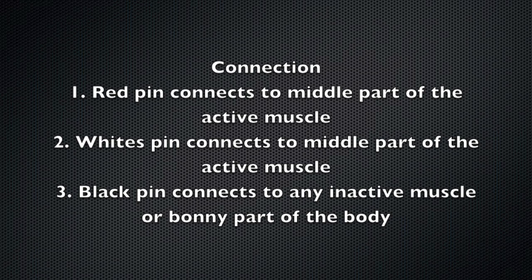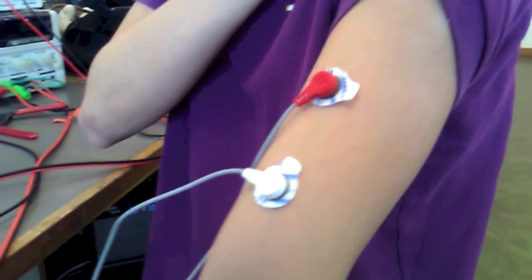What it does is it calculates the difference between signals collected from the red pin and white pins, and then amplifies the signal and rectifies it as well.